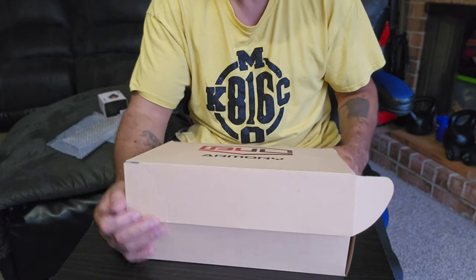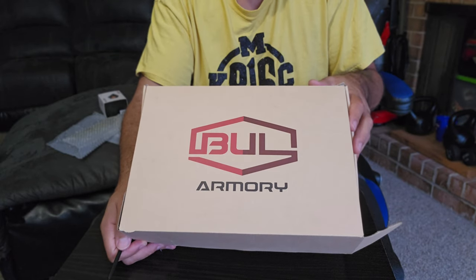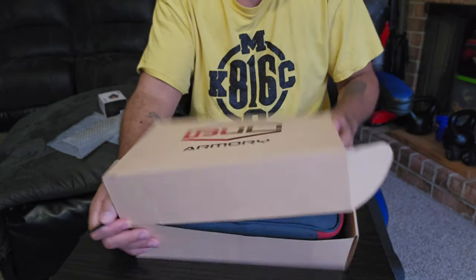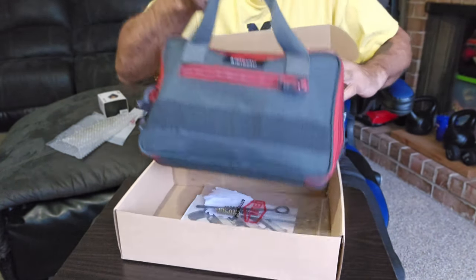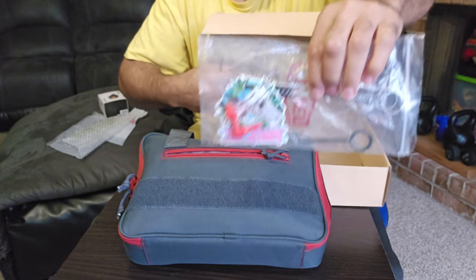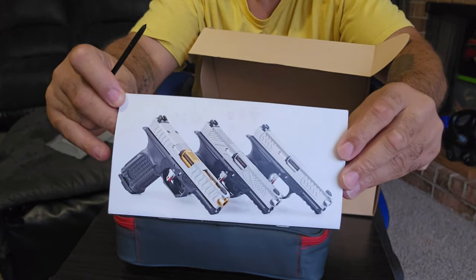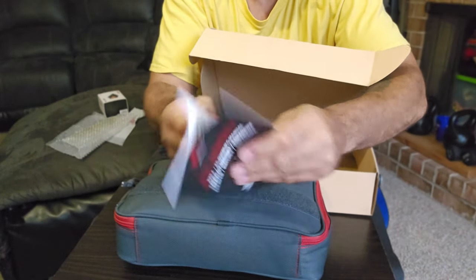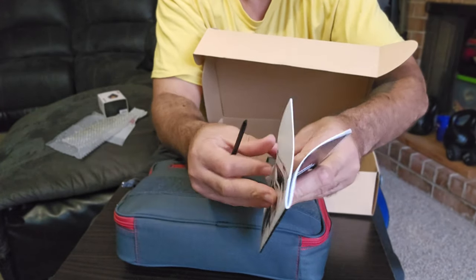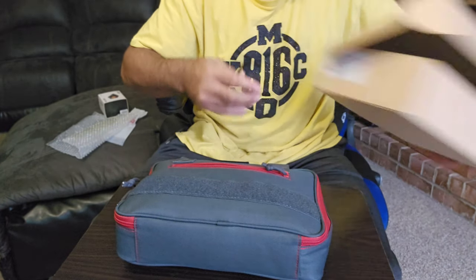Alright guys, this is not an unboxing — Lava already unboxed it — but I just wanted to give you a quick rundown and let you see somewhat how the package came. It arrived in a cardboard blue armor box. There were cleaning tools and a sticker, and a nice little menu with a lot of info about the gun, including how to put your optics plate on.